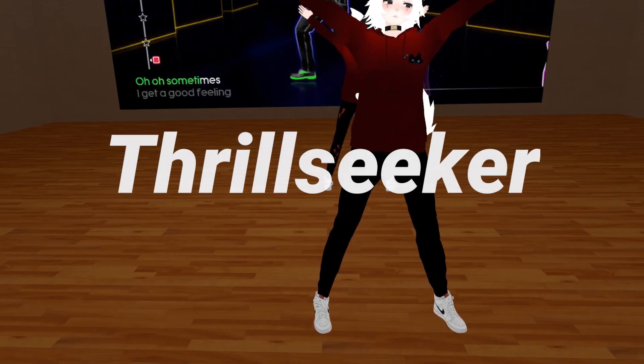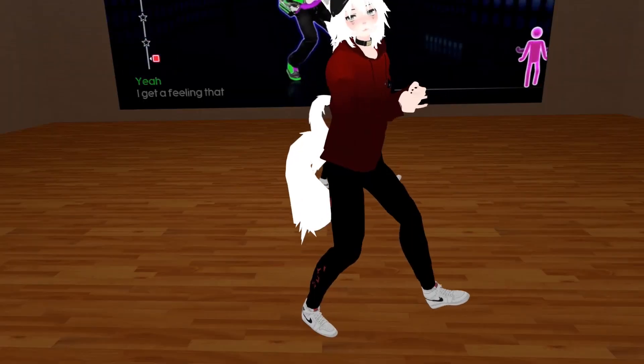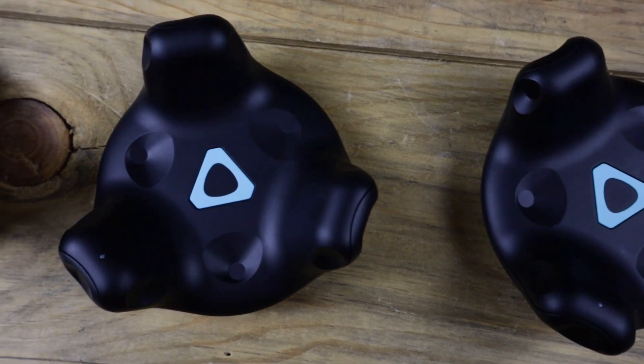So you want to be able to walk, kick, dance — or dance, if you know what I mean — in VRChat using full-body tracking. Here's a comprehensive guide to full-body tracking using HTC Vive Trackers.